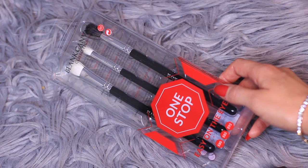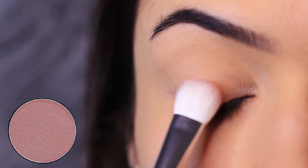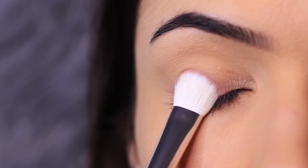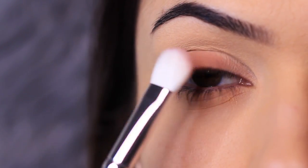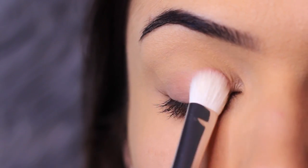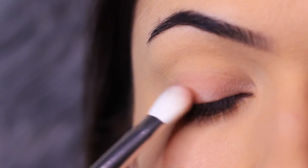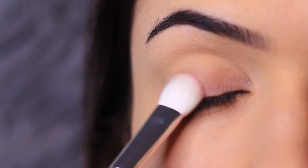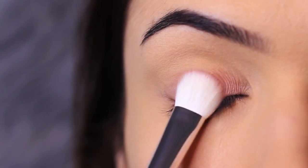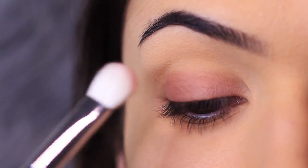We have three brushes in this set and we're going to apply four eyeshadows. Starting with this flat fluffy brush, I'm going to pick up the medium mauve matte eyeshadow and apply it all over the lid. This is a matte shade, and some matte shades can be very easily over or under blended, so it's important to very slowly build this up and press as you go. That's also why the base was really important — mattes can create an uneven texture and finish. This brush is actually perfect because it blends as you go, being both flat but with a slight fluffy edge.